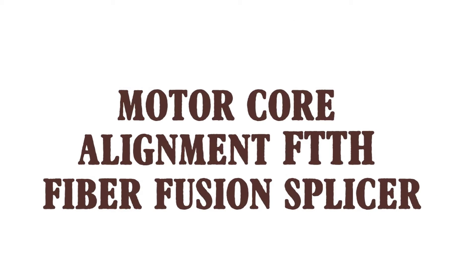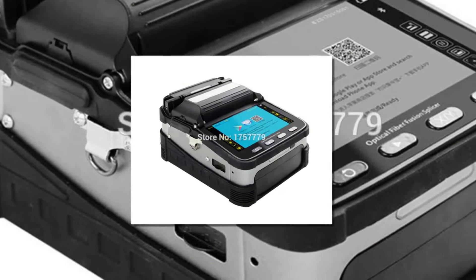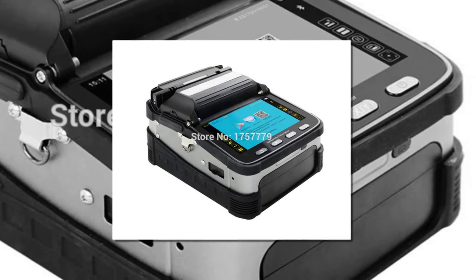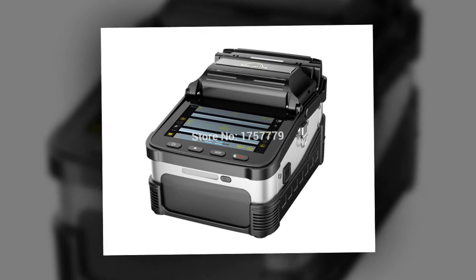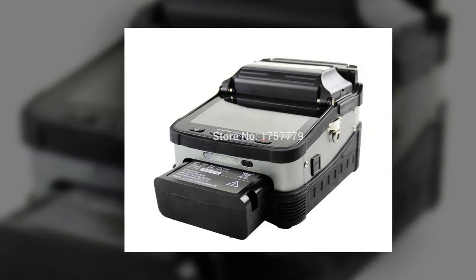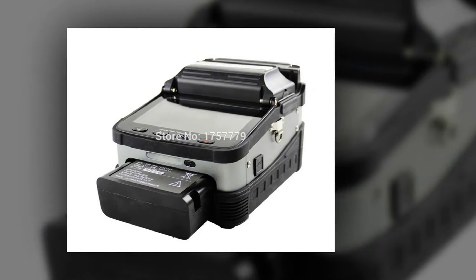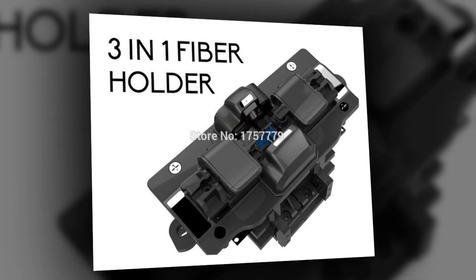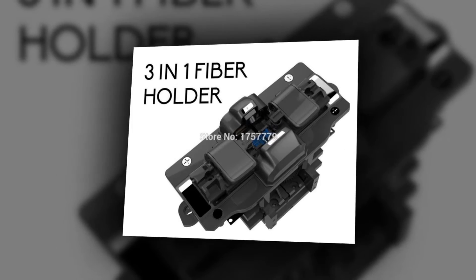Product number four: motor core alignment FTTH fiber fusion splicer. Hot sell in China — FTTH automatic intelligent optical fiber fusion splicer, model 36 HTB1. This is an intelligent automatic optical fiber fusion splicer and welding splicing machine.